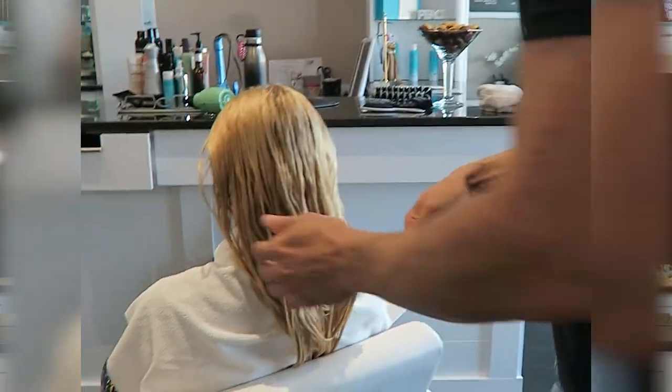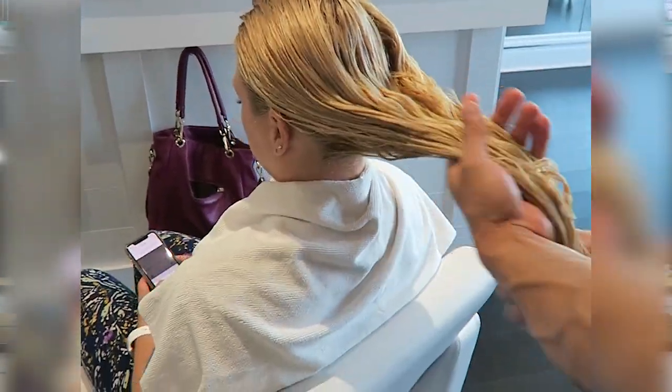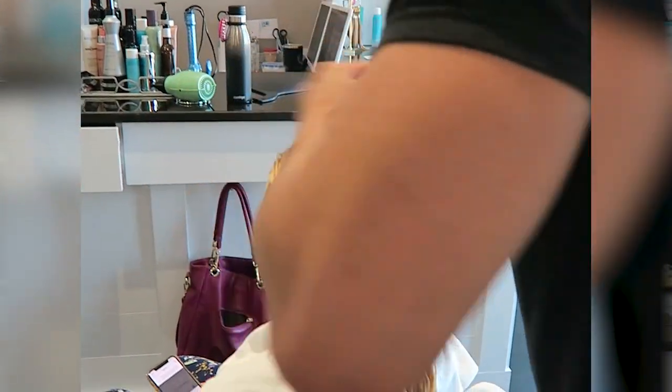While your hair is still damp, you're gonna take a little bit in your hands, spread it out and apply it to your mids and ends. Most of it should be in your mids and ends. When most of it's gone, then you can kind of go up to your crown and work it through the rest of your hair. Then brush that through your hair to make sure it's applied evenly.